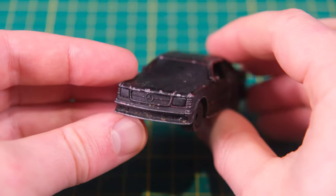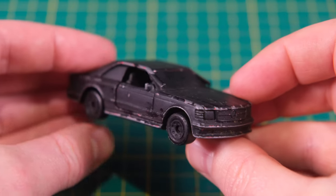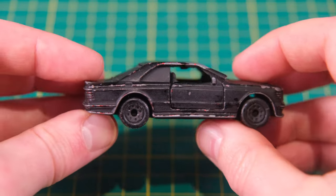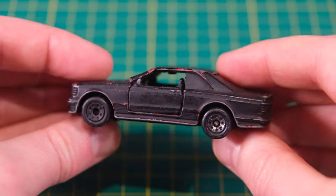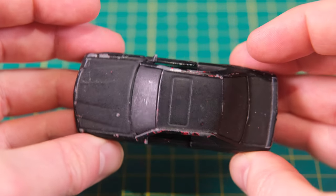Hello and welcome to DieCastRestos. My name is Jason and I have here an MB-135 Mercedes 500 SEC in a truly terrible state. Someone has painted every last inch of this in black. The body would have once been red but they've also assaulted the wheels and the windows.